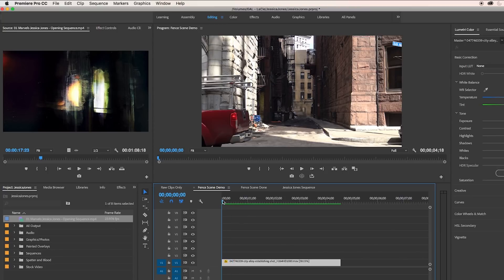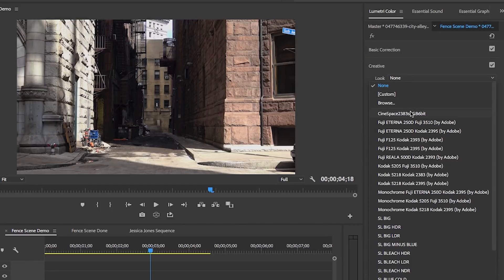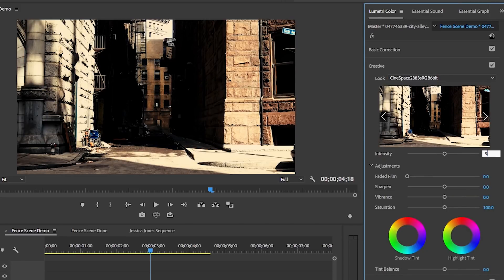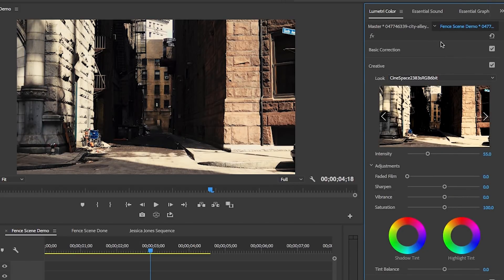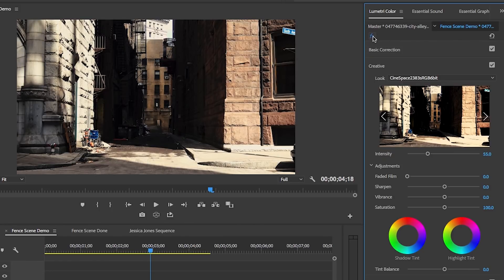To start, let's adjust the image look. In the Lumetri Color panel, under Basic Correction, let's reduce the exposure just slightly — to negative 0.3. Then from the Creative tab, let's apply the Cinespace 2383S RGB 6-bit look to this shot and reduce the intensity to about 55 so it's more blended. Let me turn it on and off to show you the difference. Now it's starting to look more dark and rough and it's heading in the Jessica Jones direction.